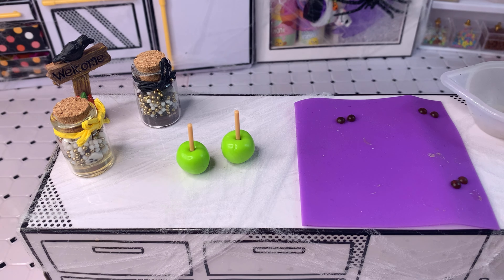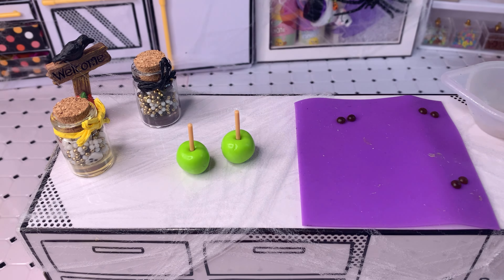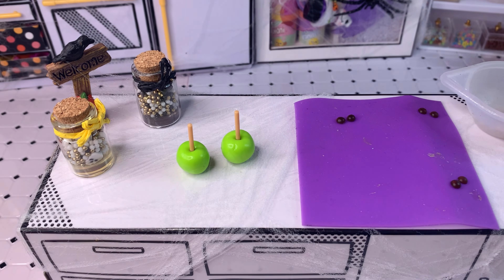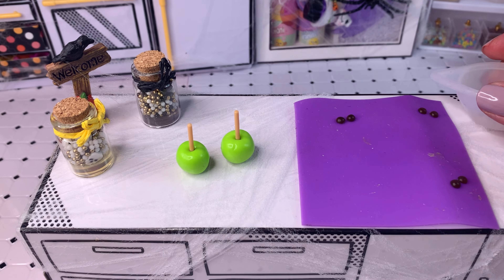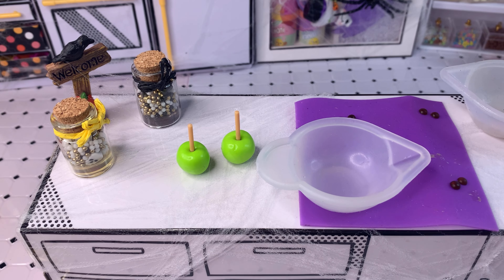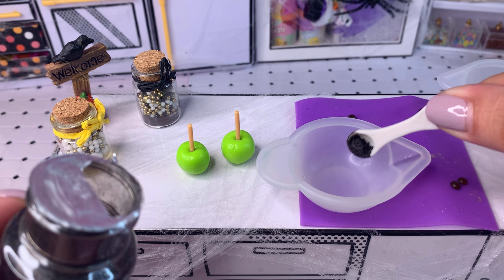I went ahead and cut the boba in half — I made three pairs in case I make a mistake and need replacements. I'm also going to use some of these sprinkles for what I have in mind, so I'll pour them out and pick the black ones I want. We may use the pineapple or we may not, but I'll have it ready just in case.